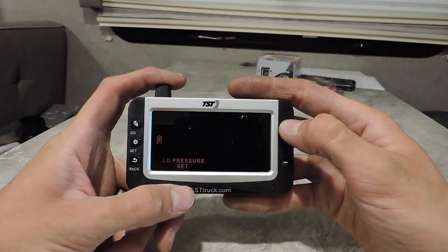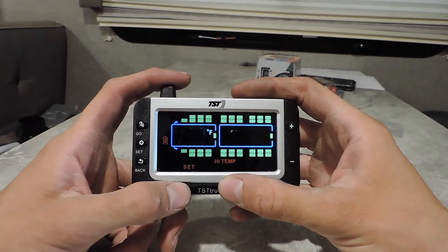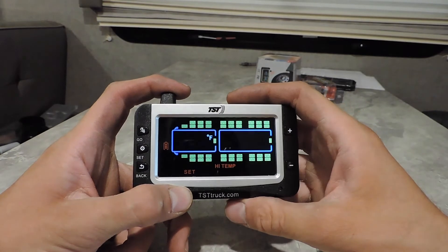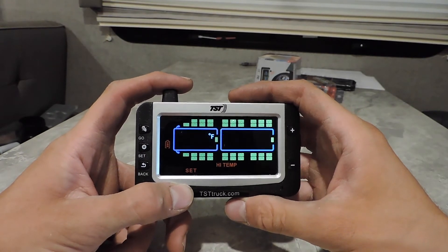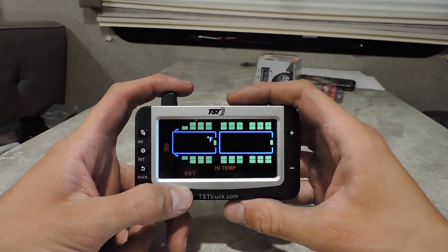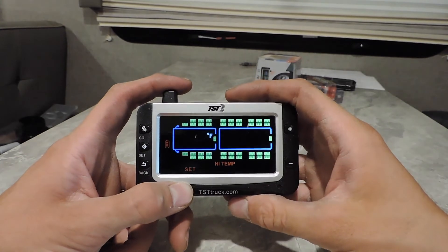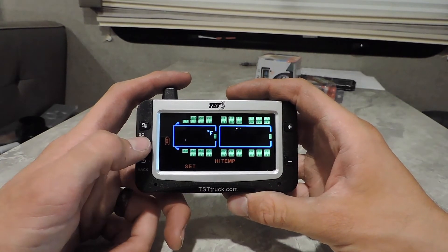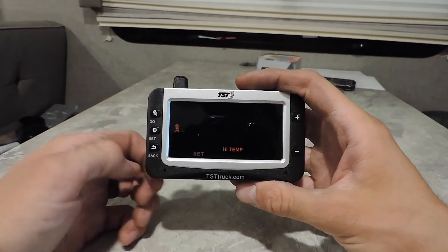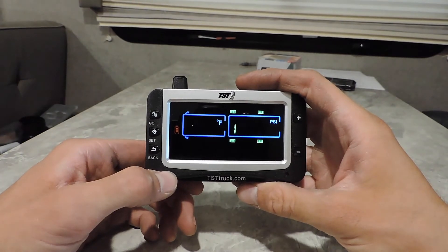Now hit your arrow keys and go to high temp, then hit Set. This covers everything — you don't have to select an axle or anything; this is the temperature for all your tires. They come preset at 158°F. I figure that's probably a good enough place to start. If you want to adjust yours, the arrow keys adjust it. I'm going to leave this one at 158 and hit Set, which takes me back to the settings screen.